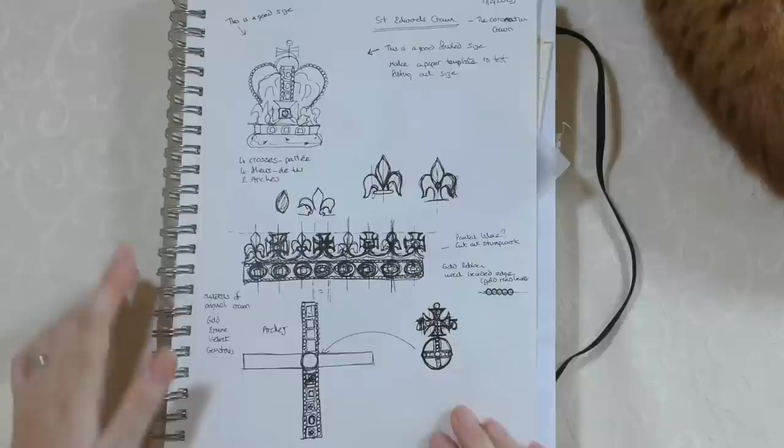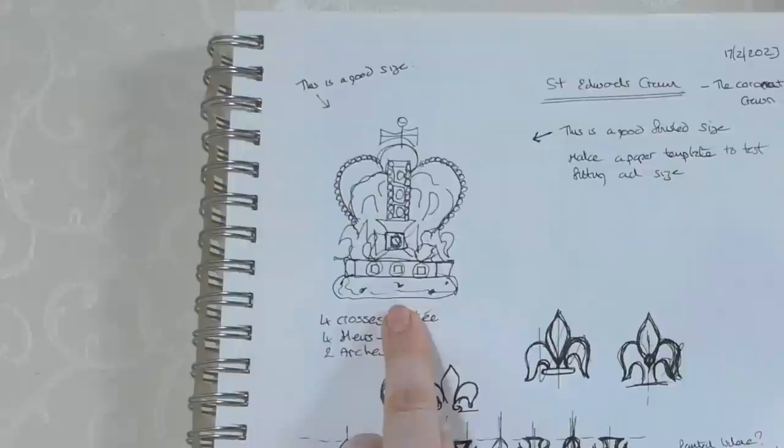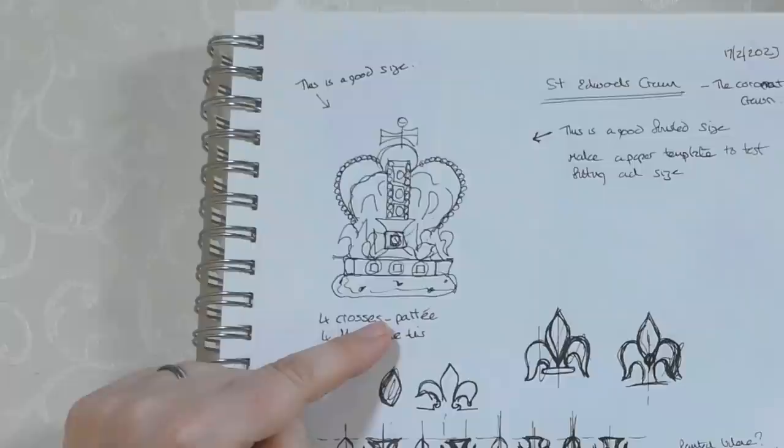All my designs start in my sketchbook. I only did one page for this, just to get my ideas down. The crown is already designed — I didn't need to invent it — so I studied pictures of the actual one closely. It is on display at the Tower of London. It's really complicated: the shapes are confusing, there are lots of elements, and it goes up and over with something inside and on top.